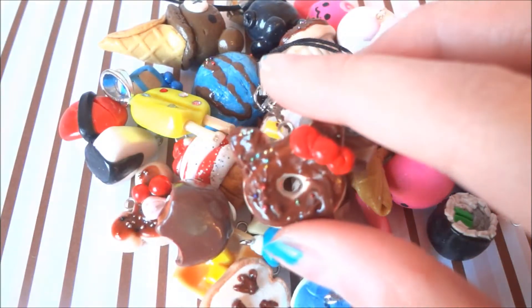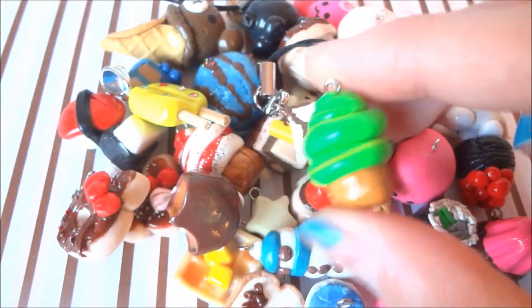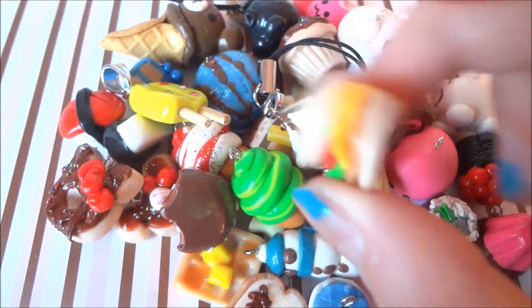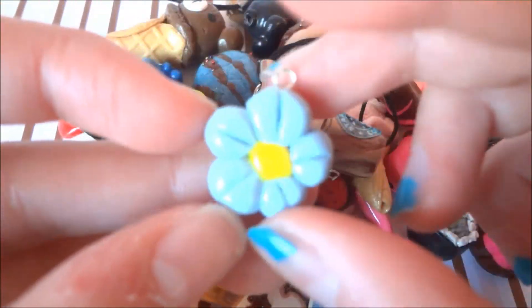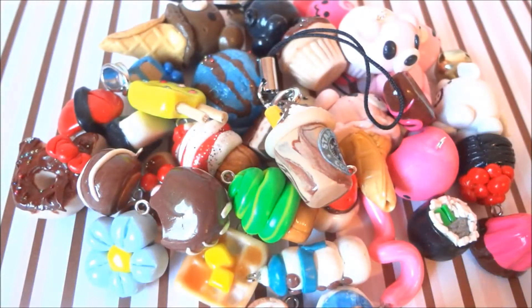This chocolate. This Hello Kitty donut. This Apollo chocolate. This lime green cupcake. This hamburger — and this was really old. This flower. This other flower and chocolate.